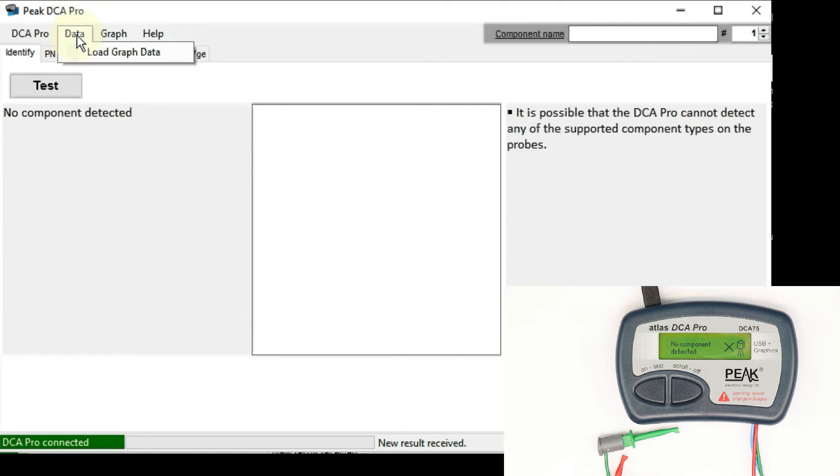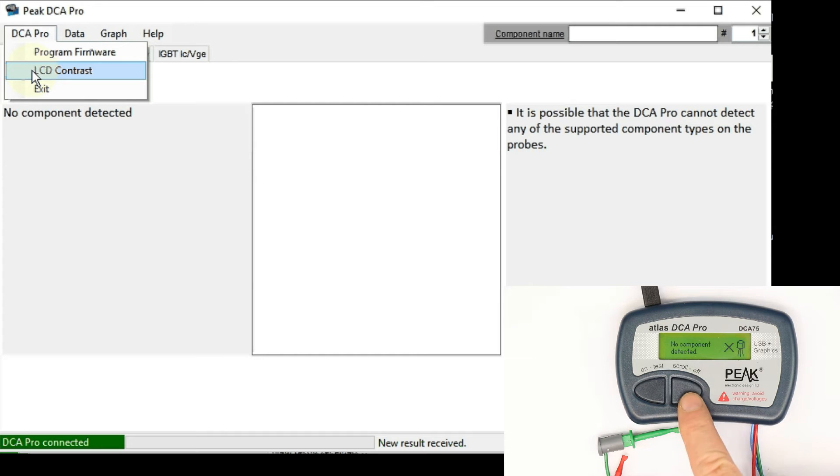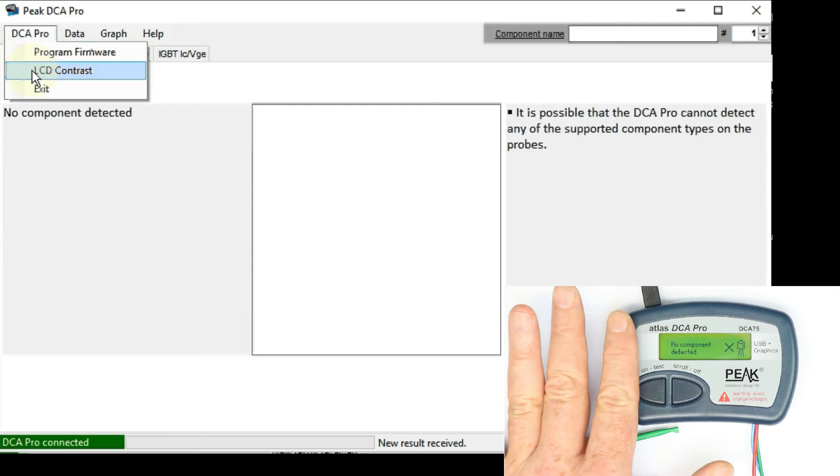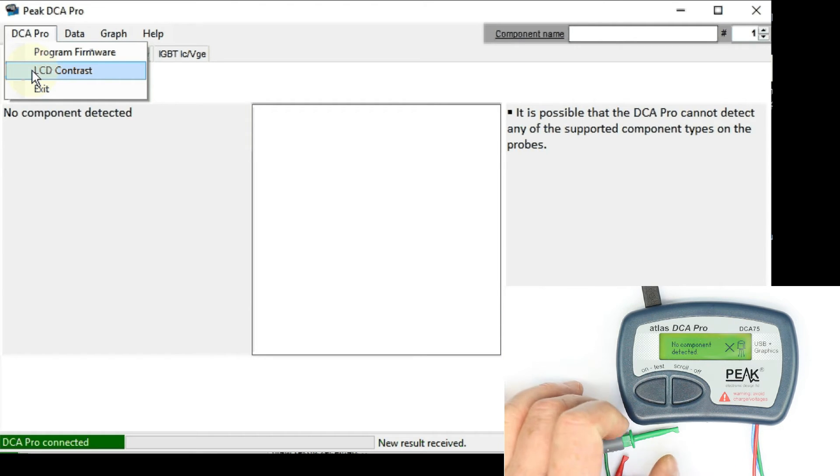The other two menu items are only for the curve tracing graphs. Here you can also set the LCD contrast, which I would expect to also be possible without the Windows software — adjusting contrast with a special key code by pressing both buttons or similar. I like this unit as a standalone device, but all functionality should also be available standalone and not only controlled from the Windows software.